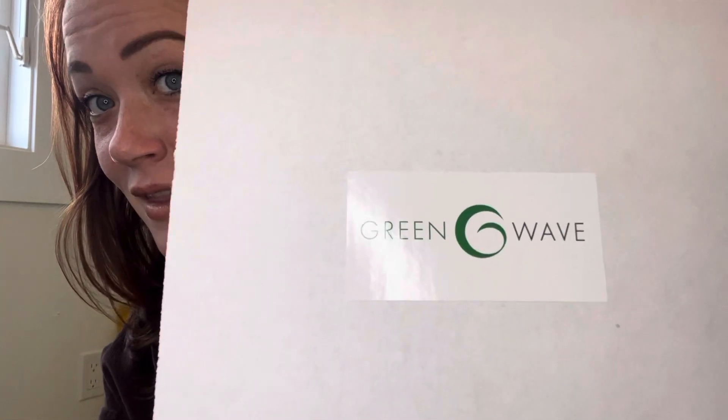Hello friends. This just arrived — my dirty electricity filters. I have wanted to get these bad boys for several years, but they're kind of expensive and I didn't know if it was going to be worth it. We're going to try them out, fresh in the package.